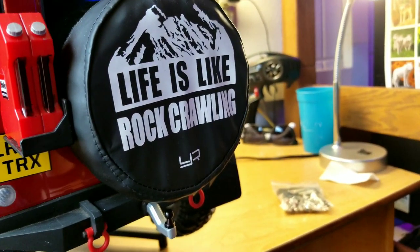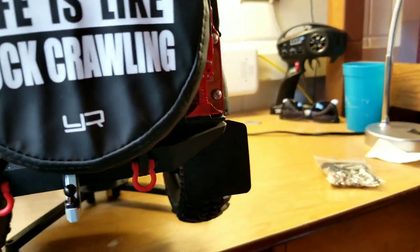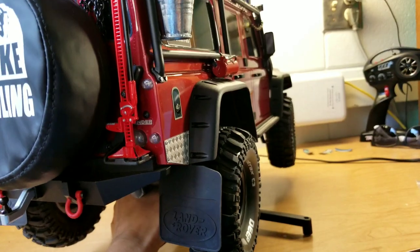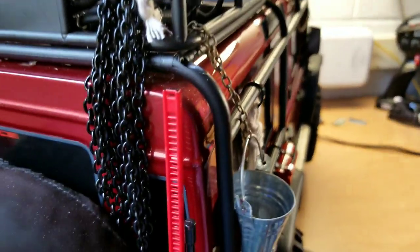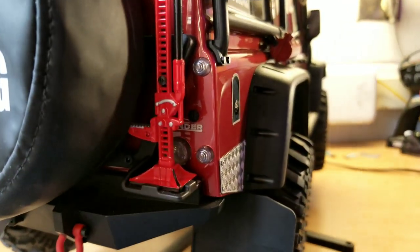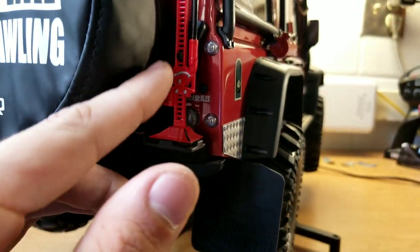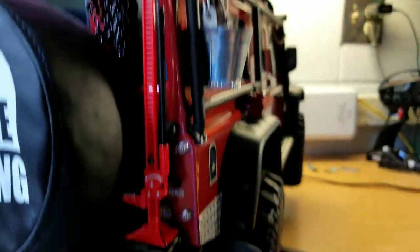'Life is like rock crawling' — you guys have probably seen that before. Yaw Racing again, like I said, there's a lot of that on this truck. Here's the jack I was talking about. This is either a Cross RC or a Yaw Racing. A little bit of Sharpie work on this one I did yesterday, just to bring out the details. It may not be right, but I don't really care — it looks more scale. This was all red originally, and I wanted it to look a little bit more scale.